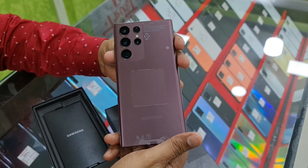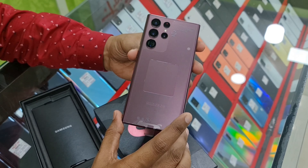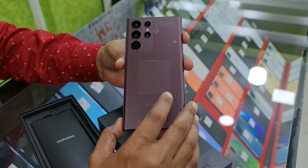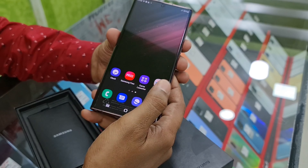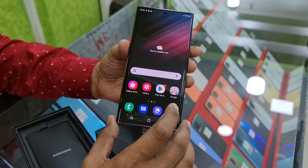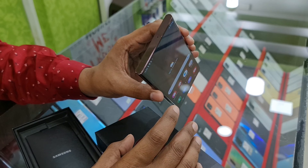This phone runs on a Snapdragon 8 series first gen processor. For Samsung, this is an Exynos processor variant. This Snapdragon 8 Gen 1 is the top processor for phones.